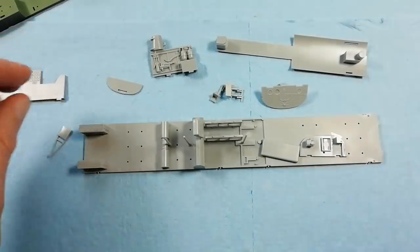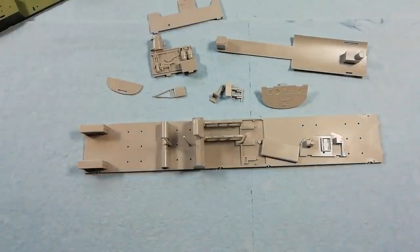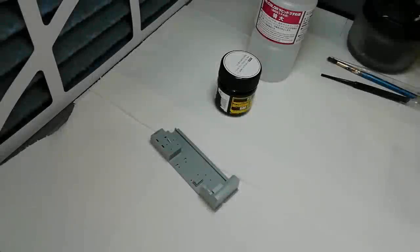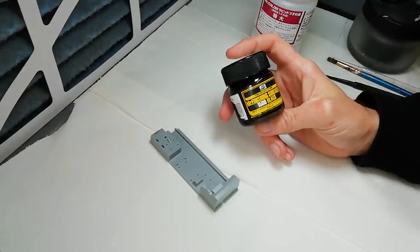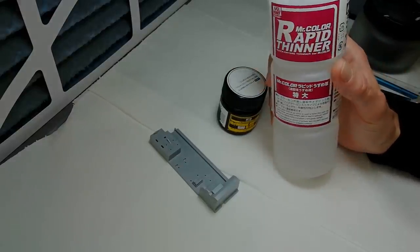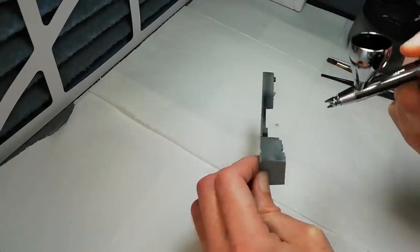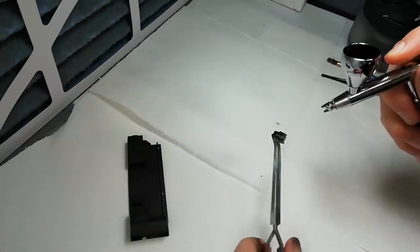We've glued a few parts on the cockpit floor in preparation for going into paint. We're priming here using Mr. Finishing Surfacer 1500 Black, thinning that using some Rapid Thinner — about 60% thinner to about 40% paint. Just give everything a good coat.